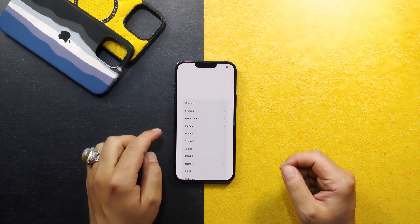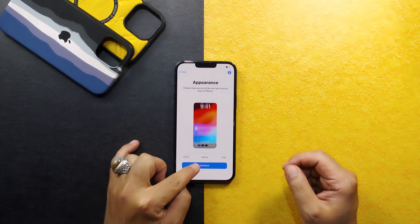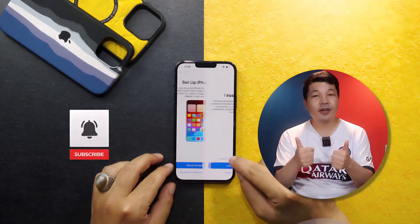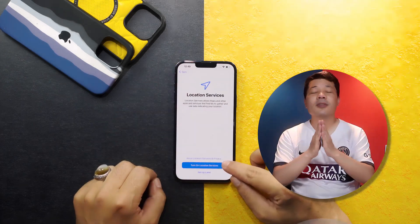Once your iPhone has restarted, set up your device as if it's brand new. I'm going to speed up this process because it's very time consuming. While this is happening, please like this video and share it with your friends — it means a lot.